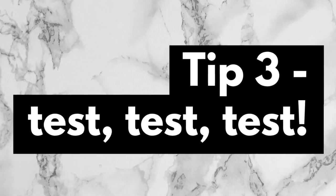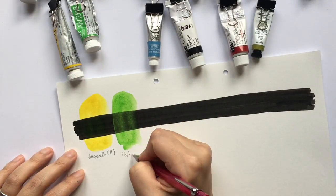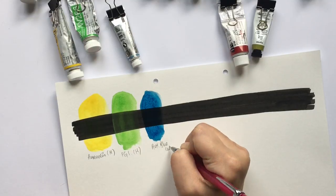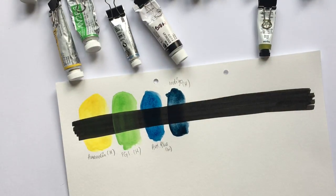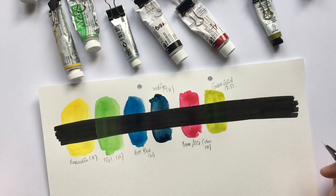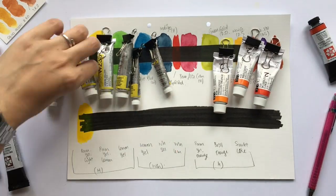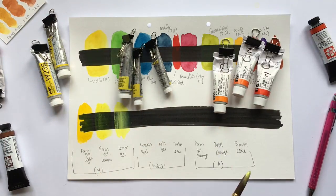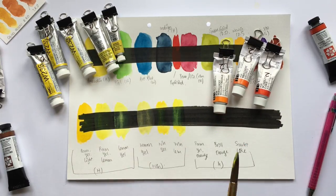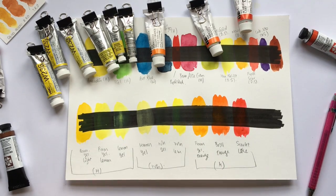Tip number three: test, test, test. Following on from thinking about brands, in my experience the transparency and opacity ratings brands give you don't seem all that accurate. There doesn't seem to be an industry standard for classifying the opacity of a paint, so each brand just does their own thing, and even within brands they aren't always consistent. On top of that, we all have our own sense of what is transparent and what is not. Testing transparency is very easy — you draw a black Sharpie line on some watercolor paper, then swatch each color and let it dry. Once dry, if the black line under the paint looks pretty much the same as before, the paint is transparent. If the line looks lighter and you can see the pigments on top of it, the paint has some opacity.